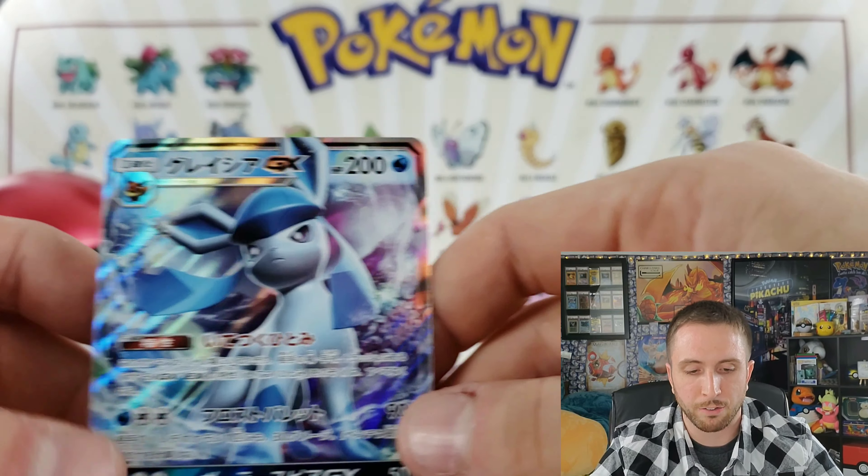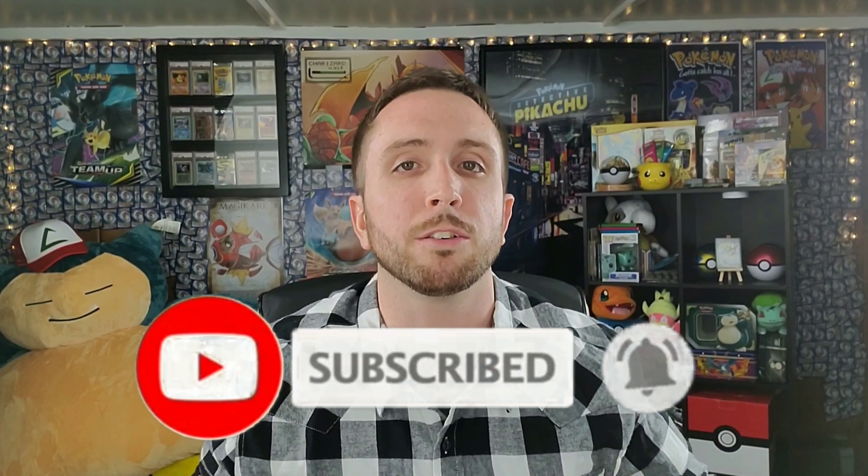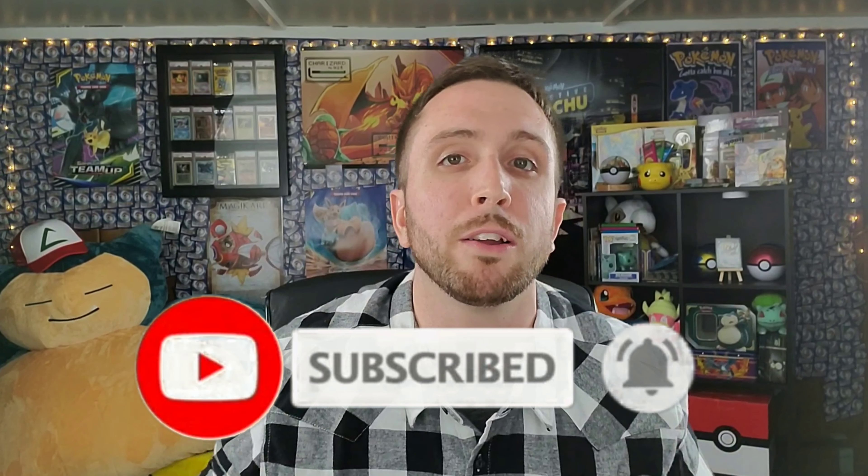If you are new and checking out my channel, please smash that subscribe button and turn on that notification bell. We just passed 300 subscribers so that giveaway is currently going on — make sure you check out that video. But until next time guys, I'm your boy, peace!